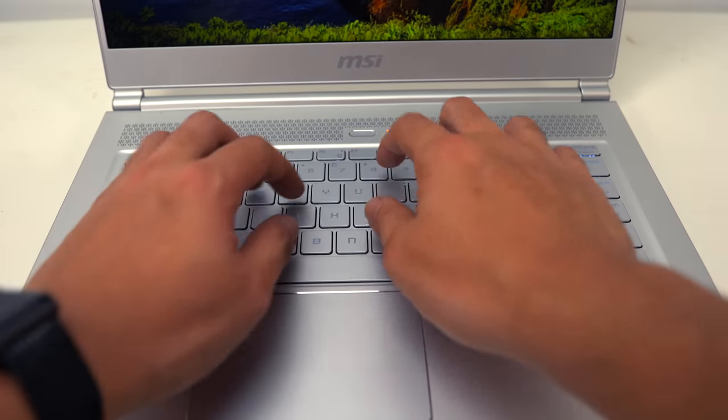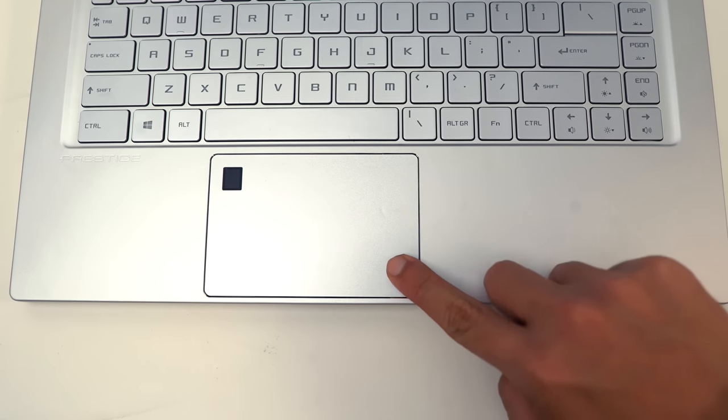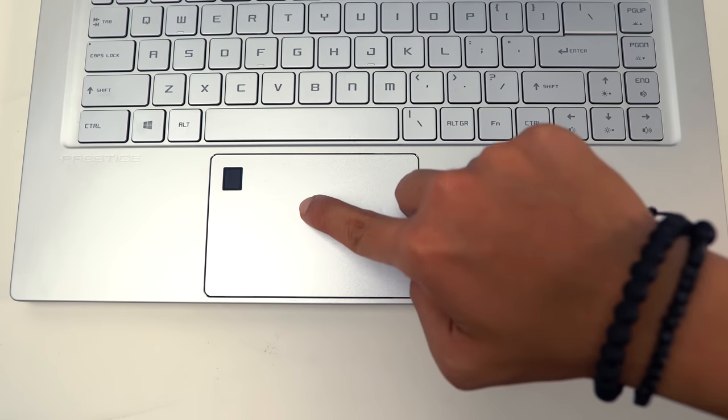Now let's talk about the outside. In my opinion, typing on the keyboard is actually very nice — it's super quiet. However, I'm not really a fan of the trackpad, because there are a few pressure points where it feels super rigid and tough, while other parts feel super crispy.